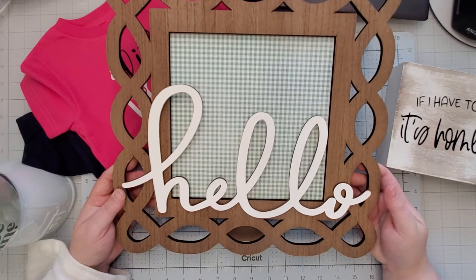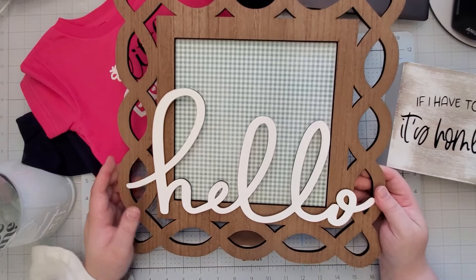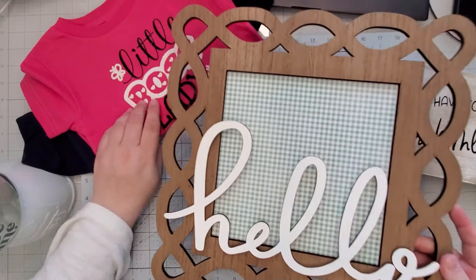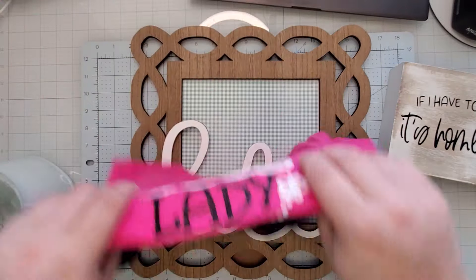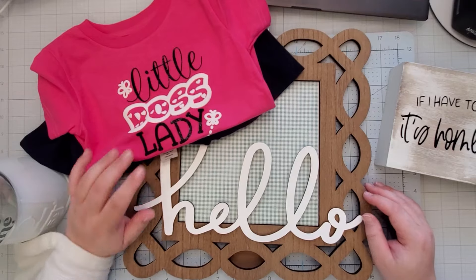I'm excited to add it alongside the one that had 'family' on there — be sure to watch that video. You can see two different options for how this can be done. Of course you don't have to buy this specific type of frame — it could be any frame you really like — and then add your own little spin to it. Anyway, that is all I have for you — thank you for watching!